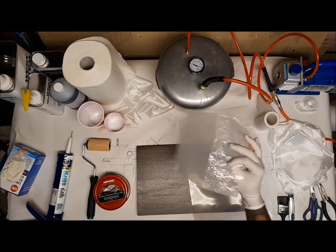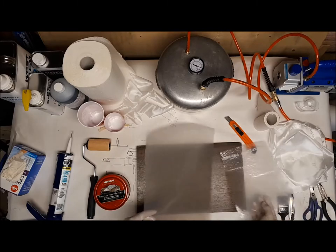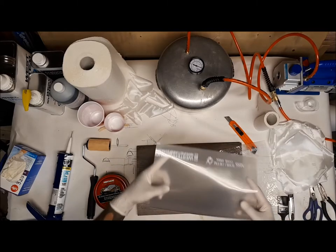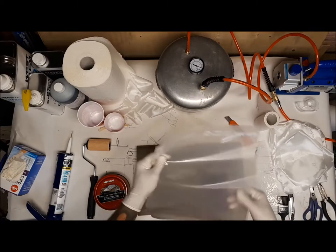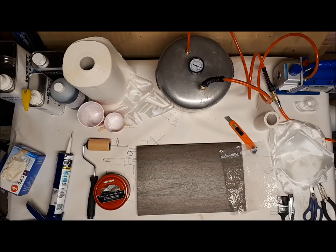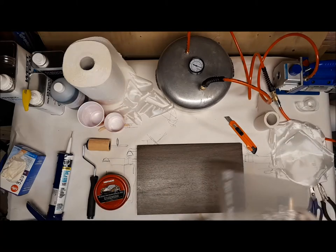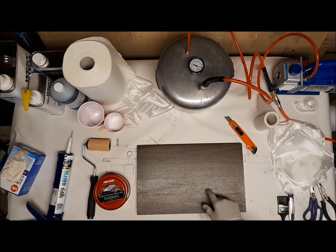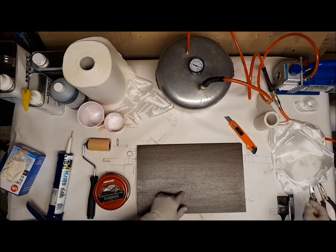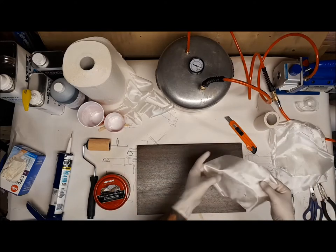For peel ply, I'm being a cheapskate — going to make my own by puncturing holes into polyethylene, the stuff used as a vapor barrier on building sites. I got some scrap leftovers. Eventually I'll get some proper materials, but I just got this board for testing. I want to see how many layers I need to get the right thickness.